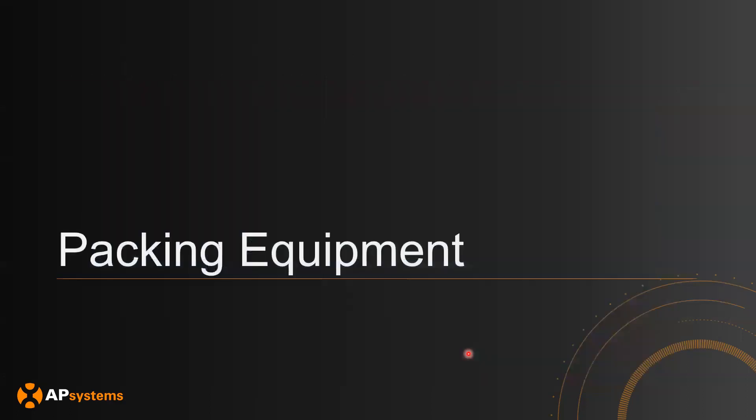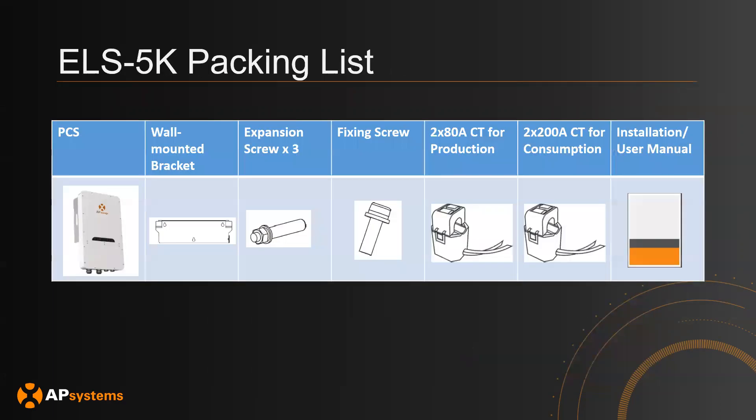First, let's go over the equipment that you should receive when you make the orders. The packing list for the ELS 5K is as follows: you will have the actual PCS itself, a wall-mounted bracket, three expansion screws (mostly for concrete walls), and a fixing screw used to connect the PCS to the wall-mounted bracket. You will also have two 80-amp CTs to measure production, two 200-amp CTs to measure consumption, and an installation/user manual.